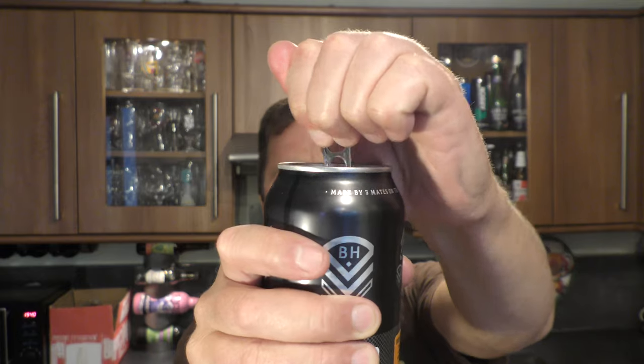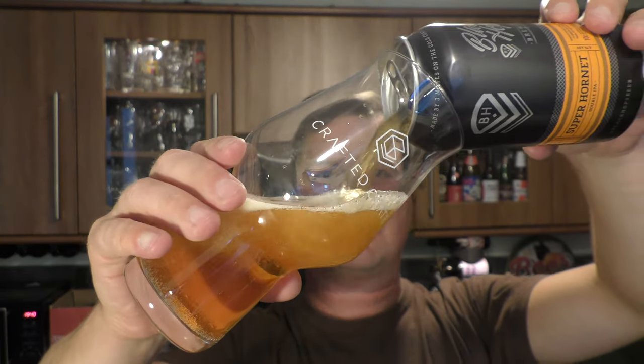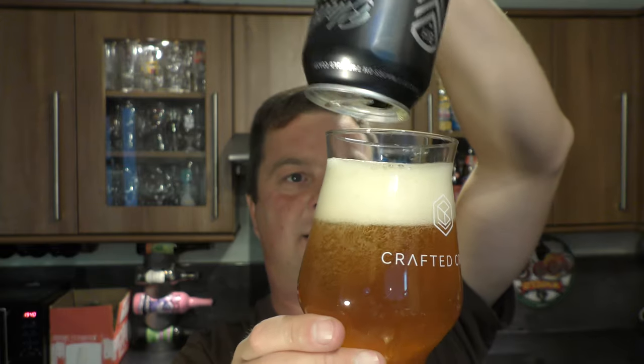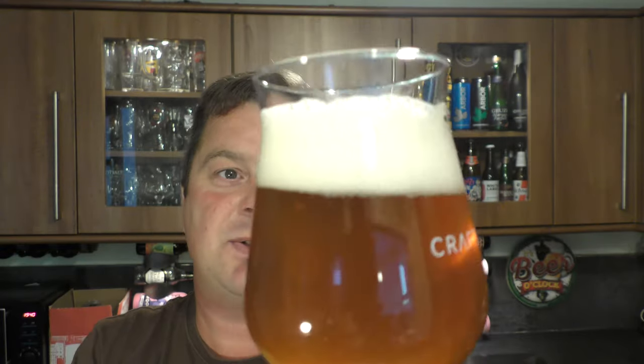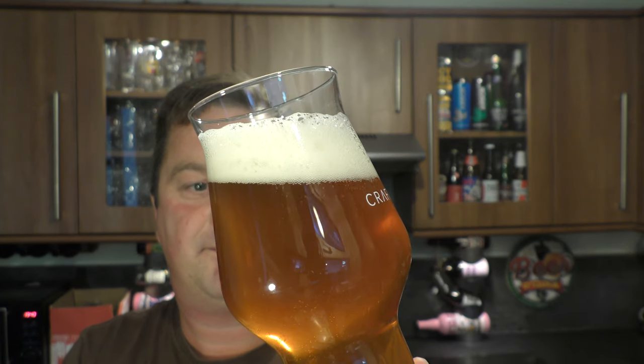Let's get it out into a glass and see what we get. Nice bit of smoke on the can opening. They've used a slightly darker malt — probably a lot of pale malt and then a little bit of maybe some lovely red malts in this beer. Lovely carbonation — look at the carbonation on this beer. We've got a two finger, slightly off-white head with a slight haze there.